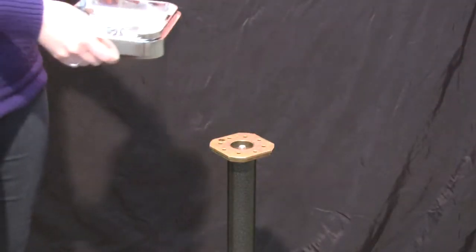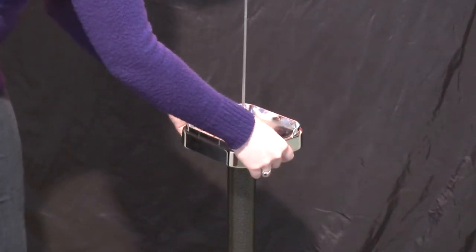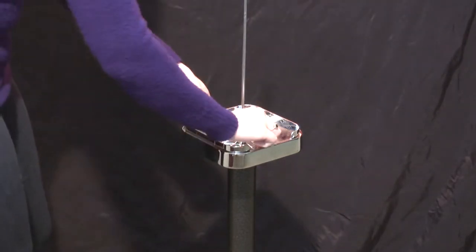Place the base on the stand, lining up the holes. Use the screws provided, placing them in the four holes and then tighten them.